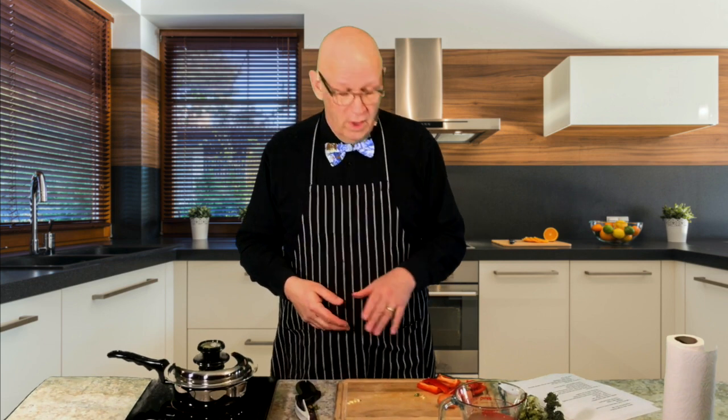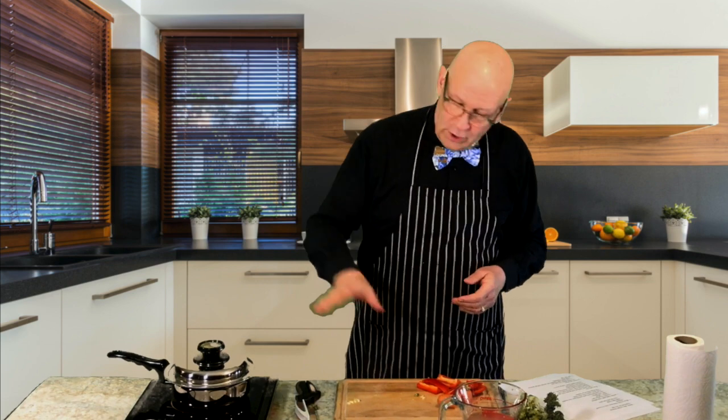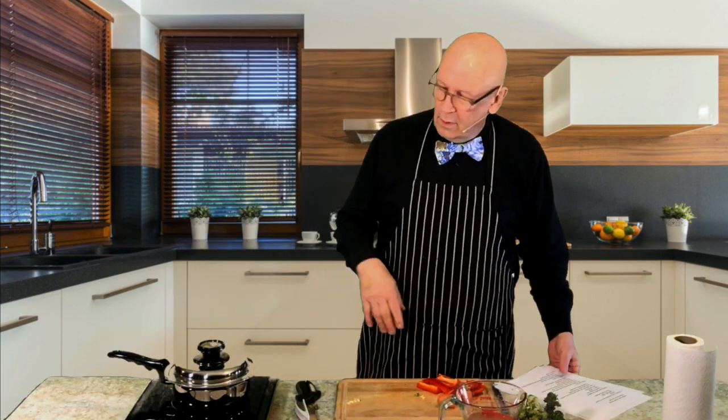Aluminum still conducts heat beautifully, but did you know you're not allowed to feed a pet out of an aluminum pan? They lick it, that metal gets in their system, and it can give them seizures or even kill them. If you use a Scotch-Brite pad on a metal pan it turns black — that black is the aluminum getting into the food. It's really bad for you. And a lot of restaurants cook in aluminum pans because of the fast heat — that's another reason I like cooking at home with a good pan like this.